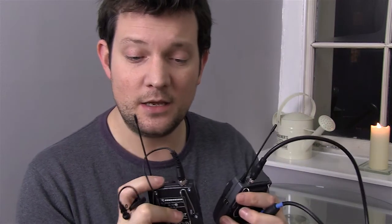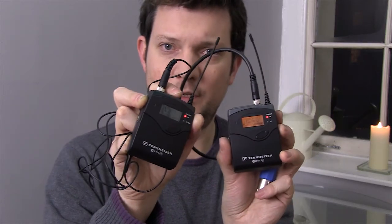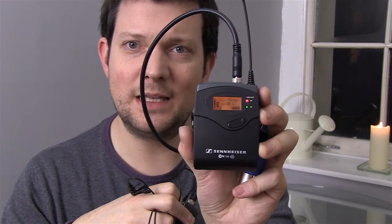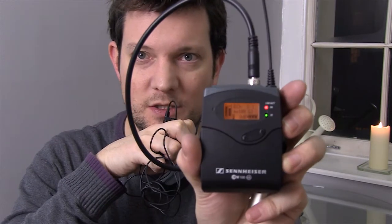Looking at both devices together now — I'll turn on the transmitter and take it off mute. There we go, you can see the RF light is lit up. On the receiver screen the RF level is at full since they're right next to each other, and you can see the AF level meters moving up and down as I speak.